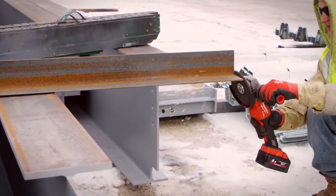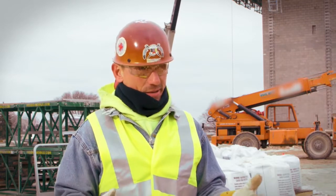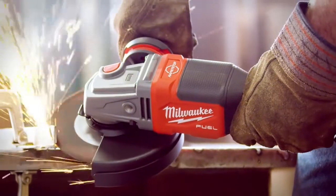The comparison between the 4-inch grinders of old and the new 6-inch that Milwaukee has — it's night and day. You can cut through thicker material and sometimes that's absolutely necessary.